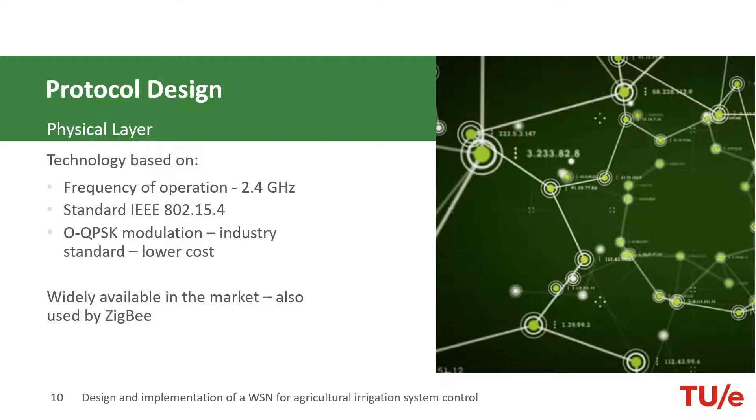The physical layer takes care of modulating and demodulating the transmitted data. A lot of aspects had to be taken into account when deciding on the physical layer. Since we are building a wireless sensor network, the most important are energy efficiency and scalability. We chose IEEE 802.15.4 for this project.